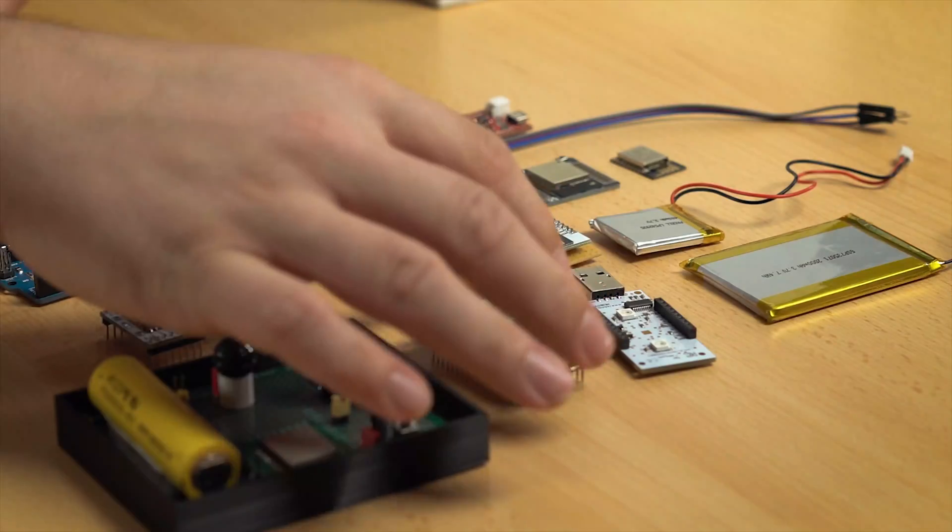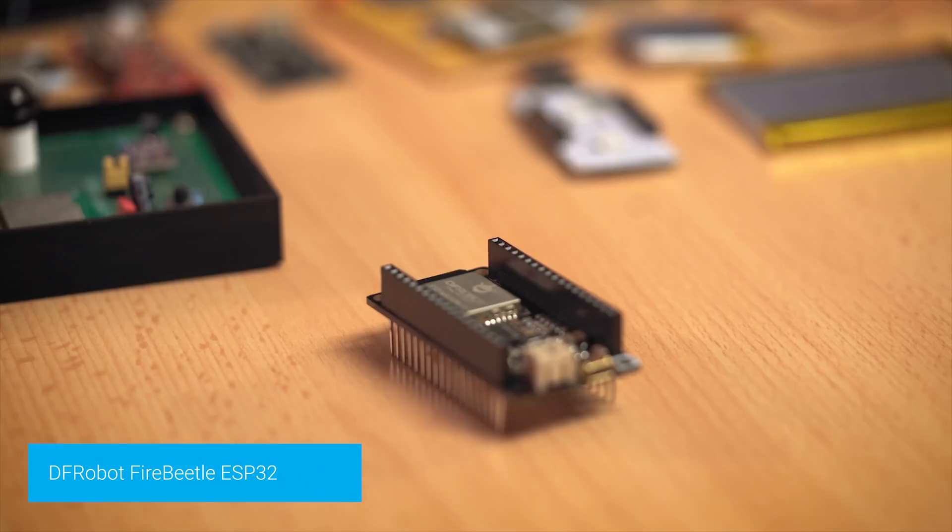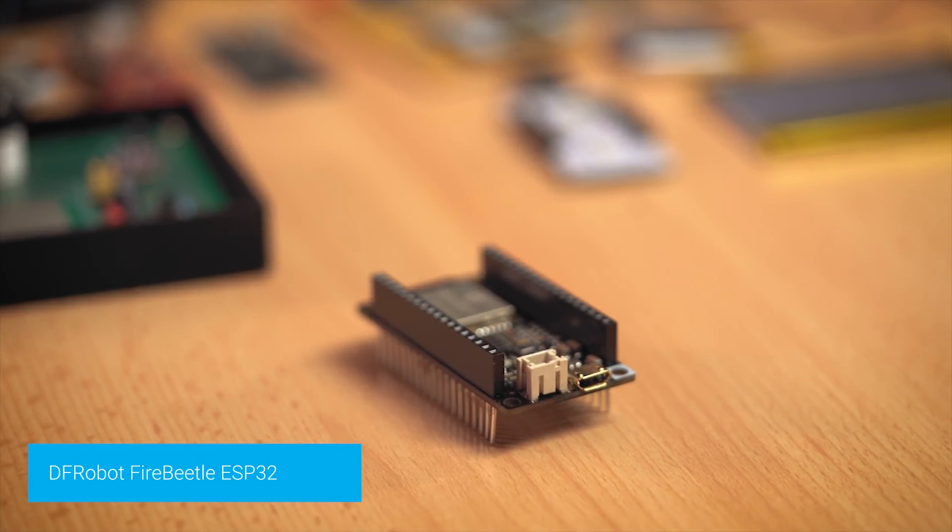There's one exception. This one here is the DF Robot Fire Beetle ESP32. They made it quite well - they switched off the USB controller while in deep sleep. This one actually works out of the box, and that's the reason why we use it. Super easy - just hook up a battery, it can be programmed with USB, and no external parts needed. Done.